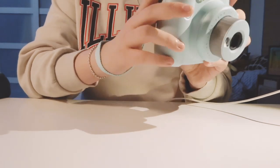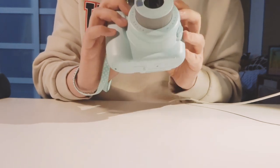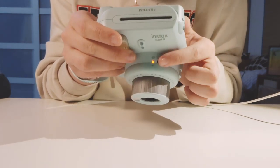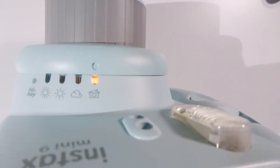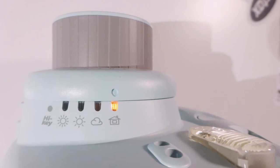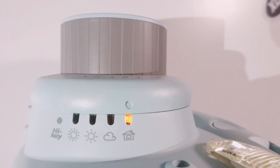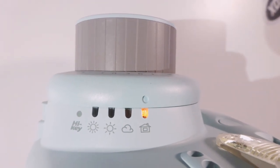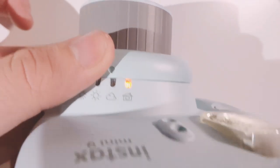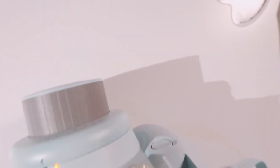So we're gonna try and take a picture, but first I'm gonna explain the functionalities on here. This here is a brightness dial on the little Instax Mini camera. The one that's flashing is indicating which setting you're on currently. There's an indoor one, a cloudy one, sunny, and very bright. And you turn that to adjust the setting. And that's about it.